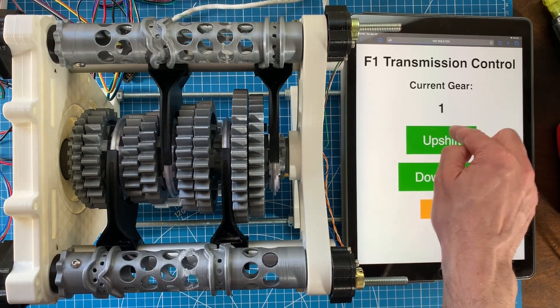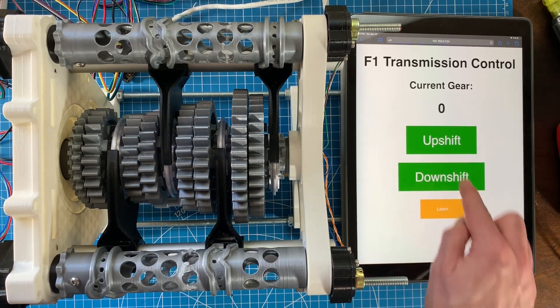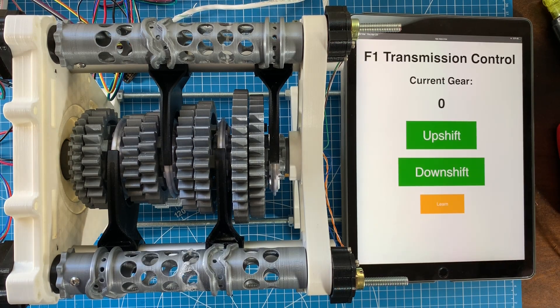My back-of-the-napkin math says it's unlikely that I could shift fast enough to overlap the shift barrels any meaningful amount, so I'm going to wait and play with that functionality later. I've also added a learn button to the web app that allows me to store the positions of the potentiometers for each gear.